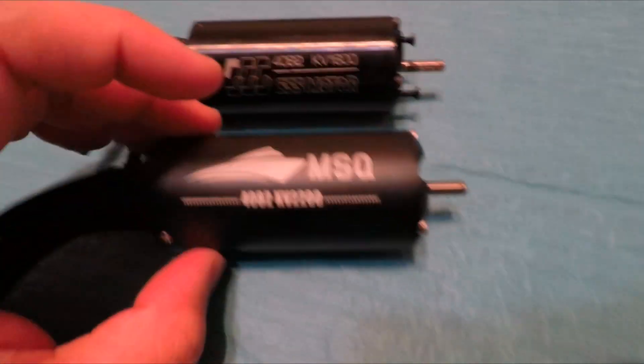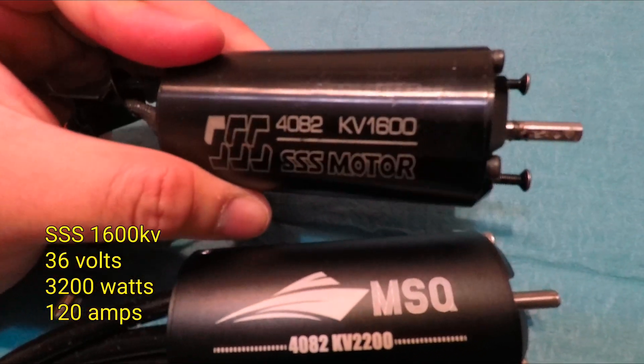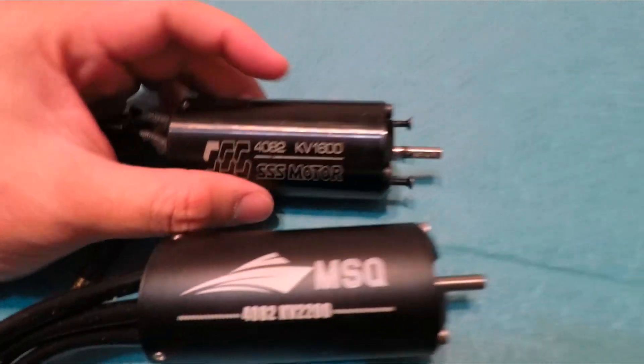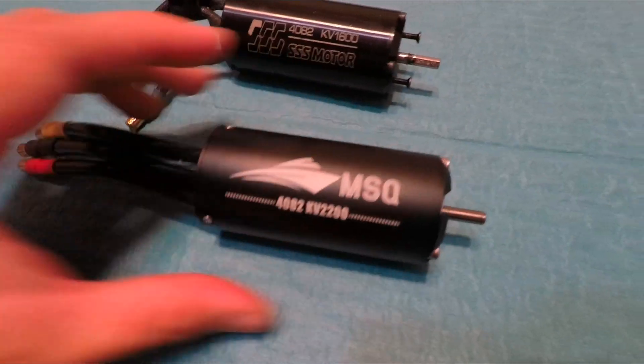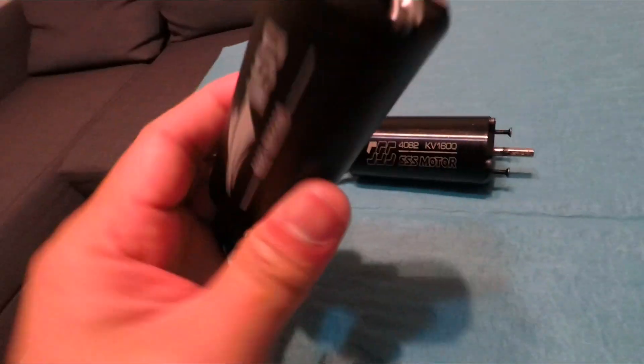The batteries will be lighter. The SSS motor was 8s capable — that's 1600kv — but the 8s battery is a bit heavier. I'm aiming to get around 124 miles an hour, or about 200 kilometers an hour.